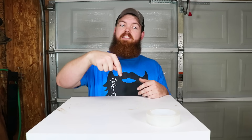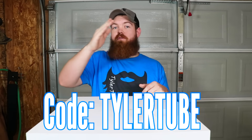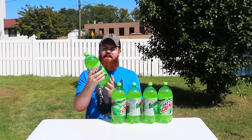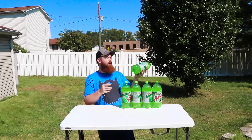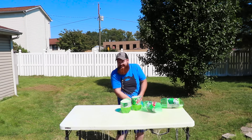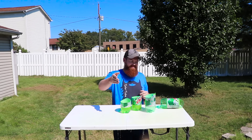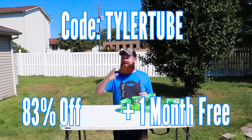If you want to try Surfshark VPN, there's a link at the top of my description. Use that link and the code TYLERTUBE and you'll get 83% off plus an additional free month. Here's a demonstration of how a VPN works: the liquid in all five of these two-liters represents your data with a VPN — it's safe, it's secure, the data's inside, nobody's getting into it. Now watch what happens when you don't have a VPN — your data ends up all over the place. Use Surfshark VPN, use the code TYLERTUBE, get your 83% off plus one month free. Let's get back to the video.